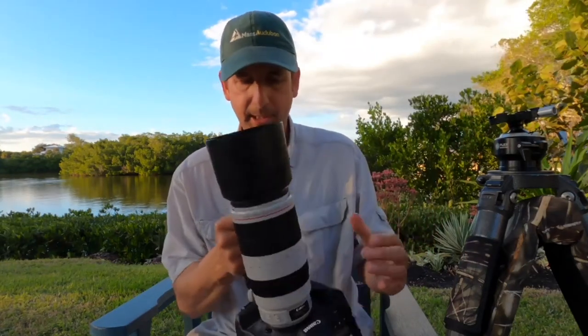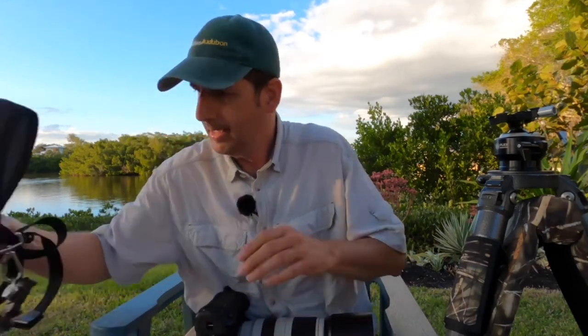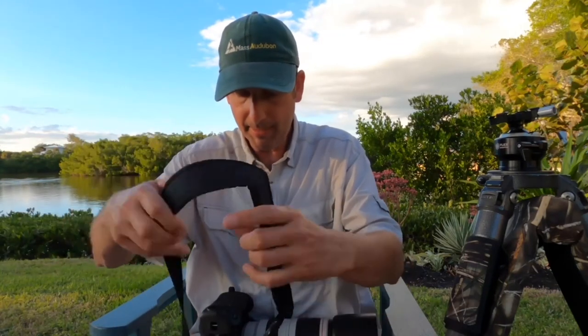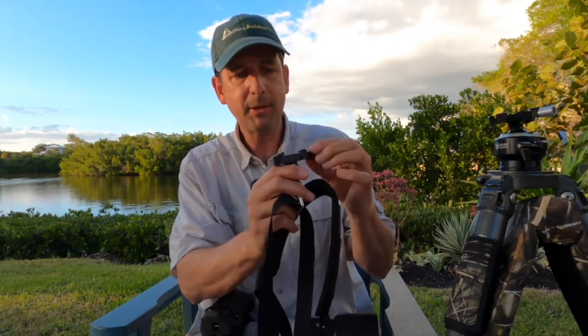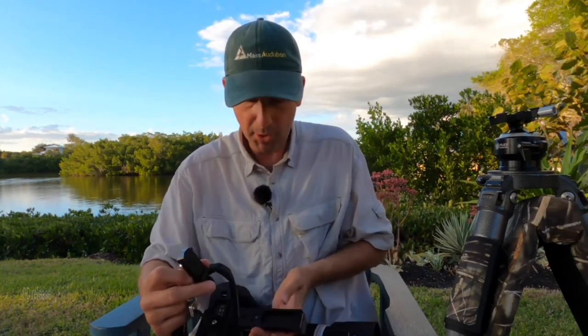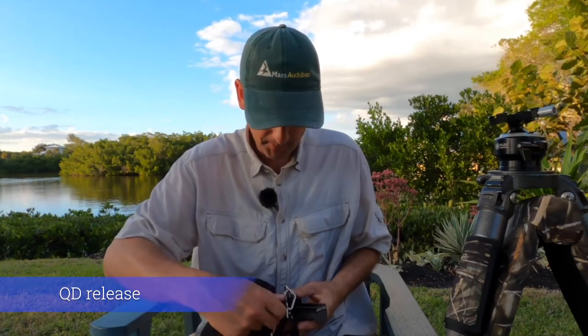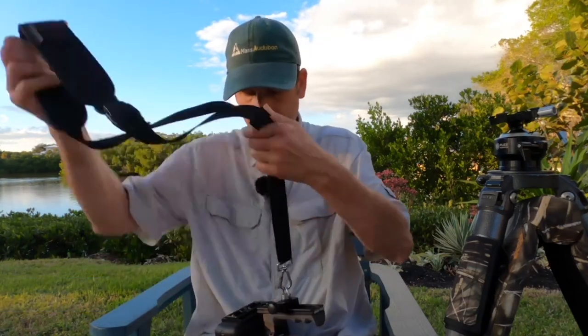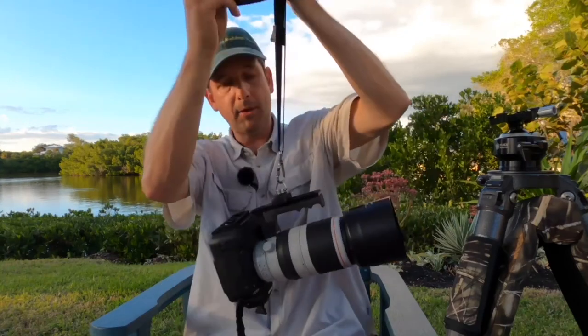This is going to be a nice addition. I like this. I also use a Black Rapid strap, and the strap that I have has this adapter piece here from Kirk, and that's going to fit right onto there as well. And you can see that works quite well, and I can sling that over my shoulder.